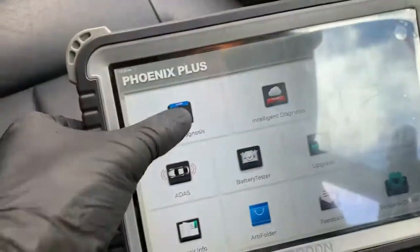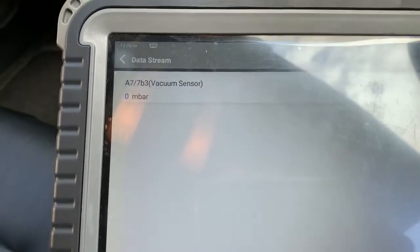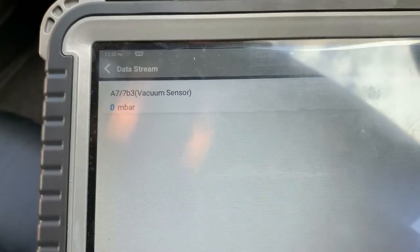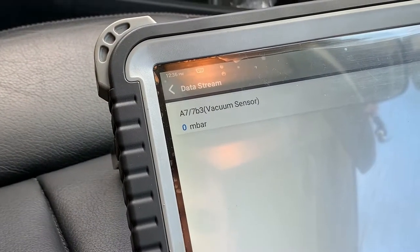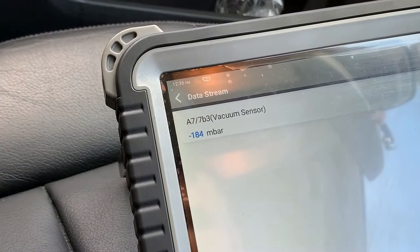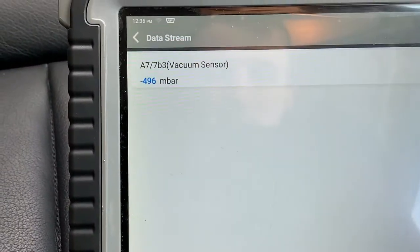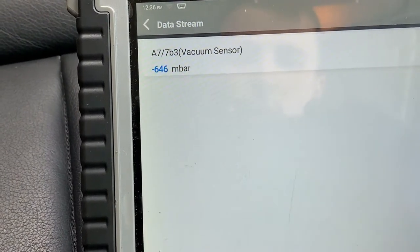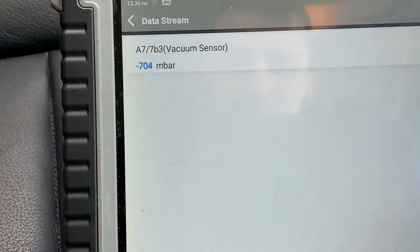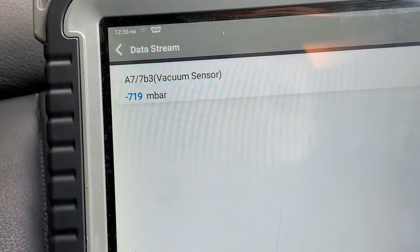We'll refresh our scan tool — pressure sensors, vacuum. Look at that, we're at zero millibar, which is where we want to be. Turn the ignition on and you'll see that the vacuum pump will build up the pressure. We're currently sitting at 720 millibar.